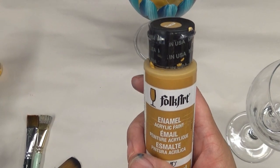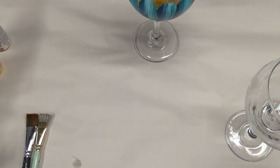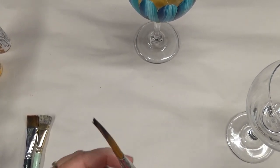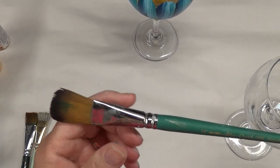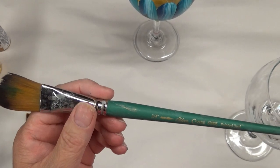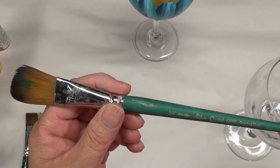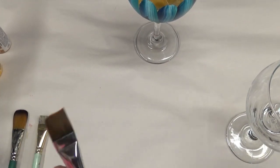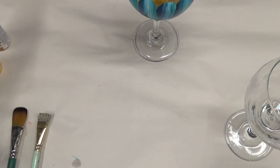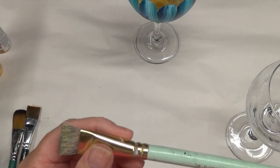As for brushes, I'm going to be using a three-quarter inch pointed oval — this is the first time I've actually used this brush that I can remember. Then a three-quarter inch flat one-stroke brush, and a three-quarter inch scruffy brush.